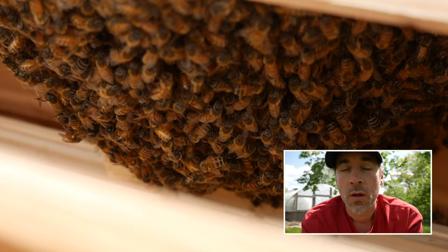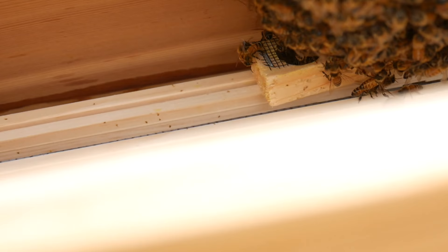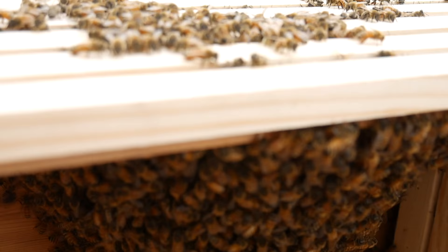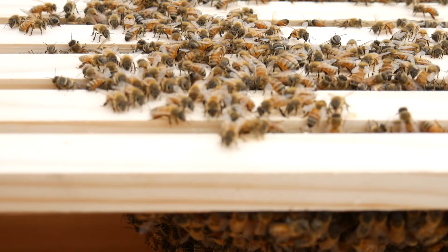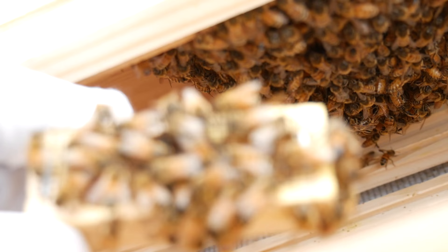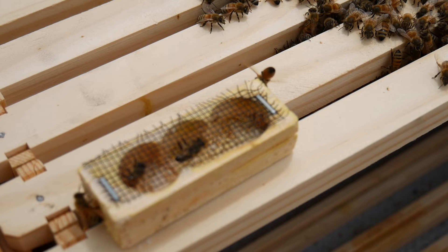Goal number one: open the hive for the first time and check to see if the queen was out of her cage. If not, let her out. There's the queen cage — I don't know if she's out, I assume she is. Look at that pile of bees. I don't want to disturb them, but I do want to reach in there. Let's see if I can get the queen cage. The queen is out of the cage — they've totally cleaned out the cage.